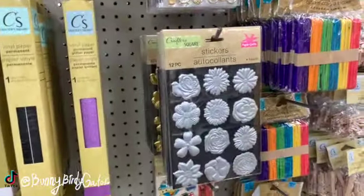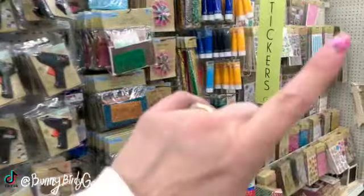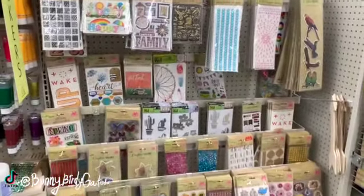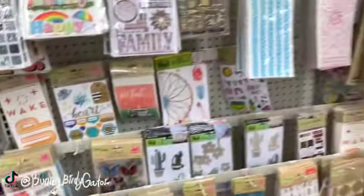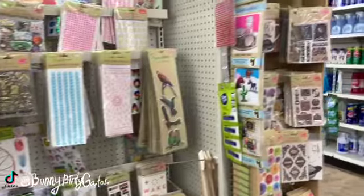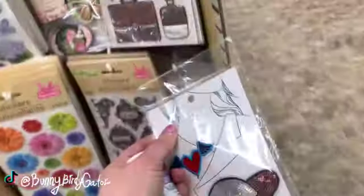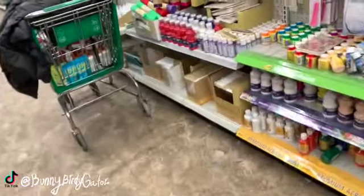What's up YouTube, Mimi here coming at you from my channel Bunny Birdie Gator. I'm in Dollar Tree on the craft aisle and you guys aren't going to believe all of these new items. I just finished a video, so if you guys missed it go ahead and click the card right here. I try to take my time and show you guys everything that was new over here, and I'm already dropping things, so you know it's going to be a good video. Anyways, here we go, we're going to stay on the craft aisle and look at more items.